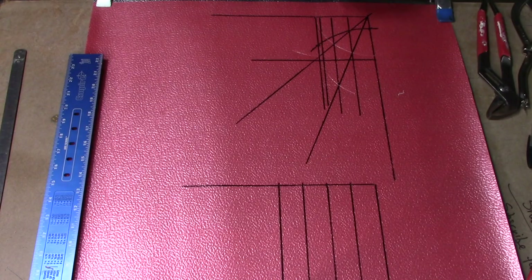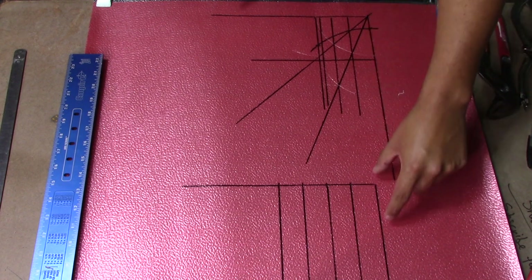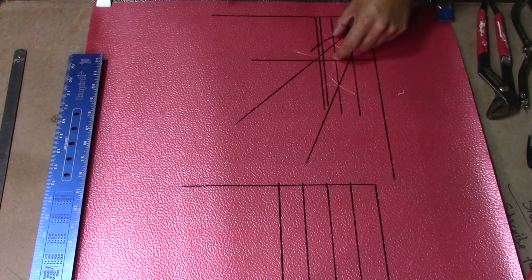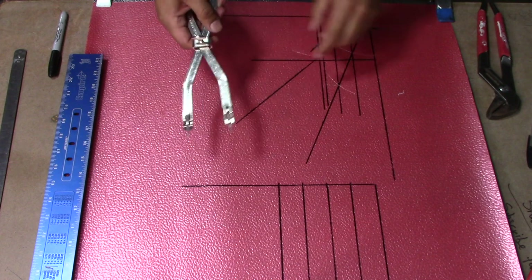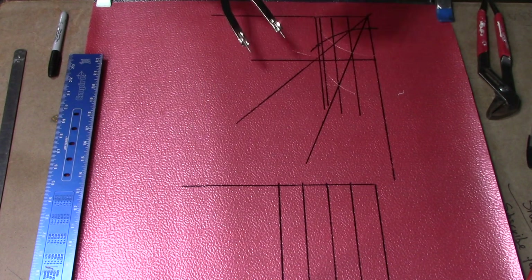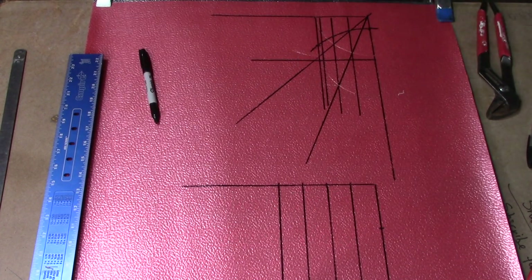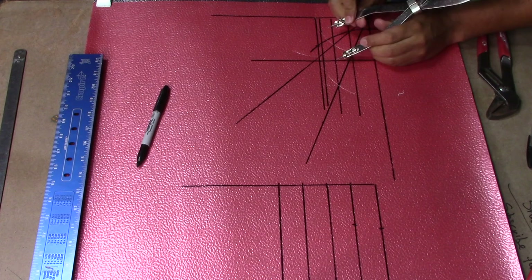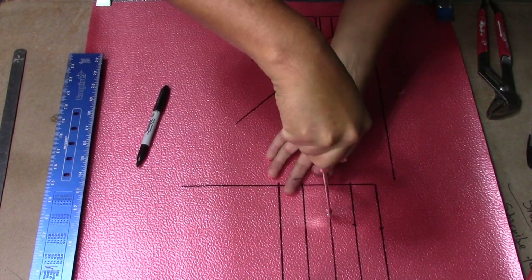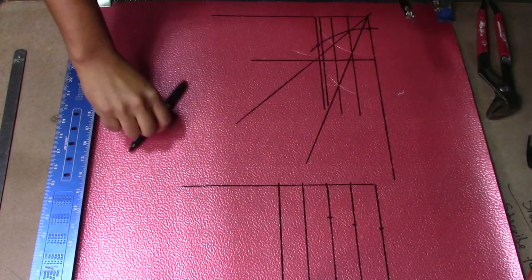Once you have your line running across — I've traced over it just to make it easier to see on video — we're going to transfer wherever the lines meet here over to the other square. Wherever they meet on each line, we transfer it, and at the end of this step we should have our pattern for our reducing tee. To do the next step we're going to adjust our dividers to every place that the lines meet and transfer it to the other side on each line.